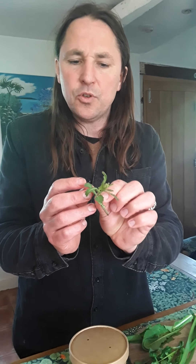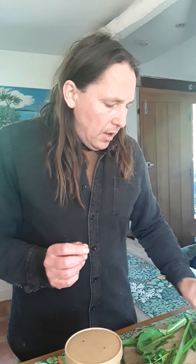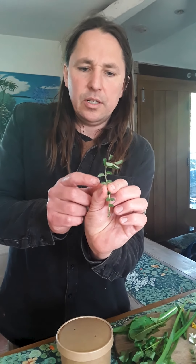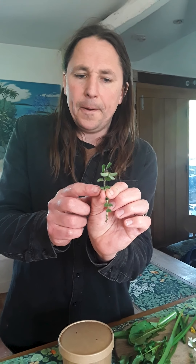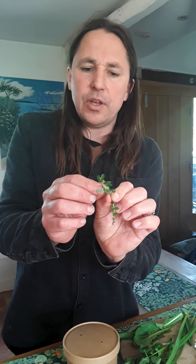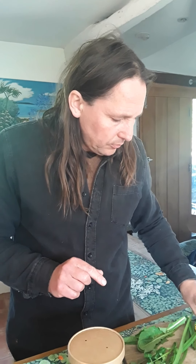Then we have oxeye daisy buds. A few weeks back the leaves were much bigger; now we've got these very small leaves and a nice, sort of soft-crunchy stem. The flavor is quite fruity and aromatic and slightly sweet — a really lovely salad ingredient.